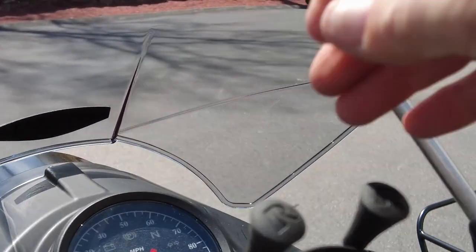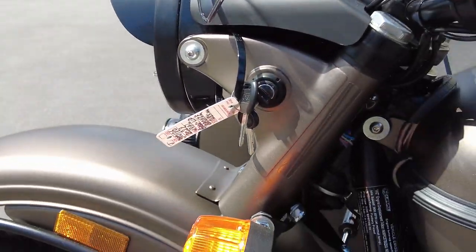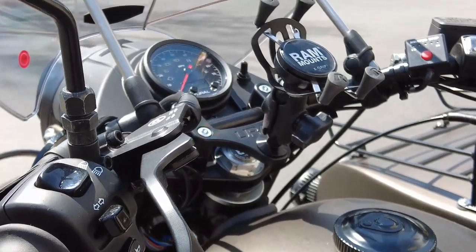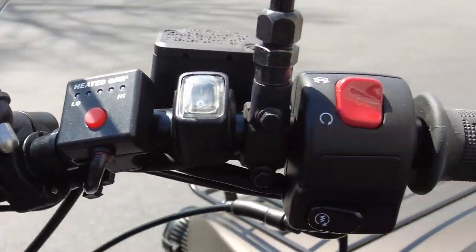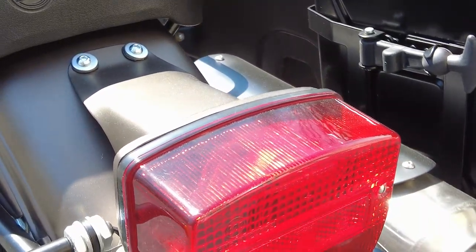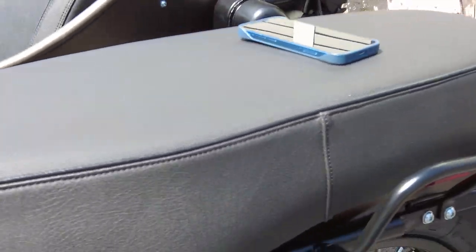As far as electrical, we also have hazard lights. You flip the switch and all the lights are blinking on the motorcycle. Speaking of lights in general, on this bike all the lights are converted to LED bulbs. That's a nice feature because you wouldn't have to replace the bulbs as frequently, or at all for that matter.